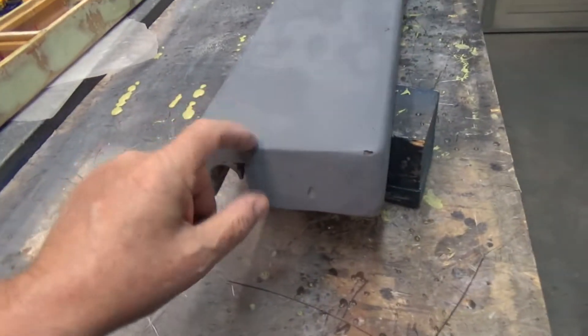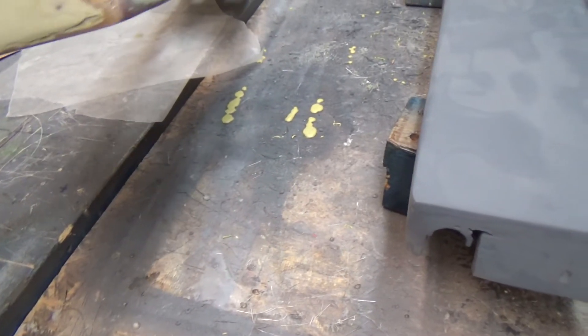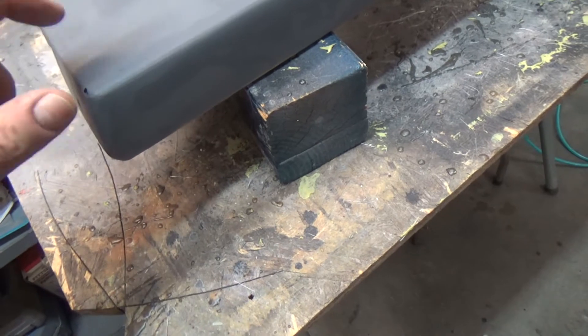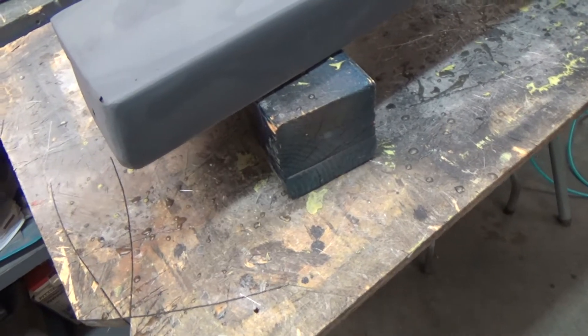This one is getting to the point where it's going to be able to get rattle can primer on it, but we've got a lot more yet to do before it actually gets to that stage. I want to concentrate and break up the work on the base — get that done and once it's ready for primer and blocking, then move on to the next one.